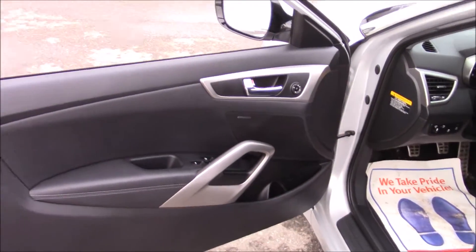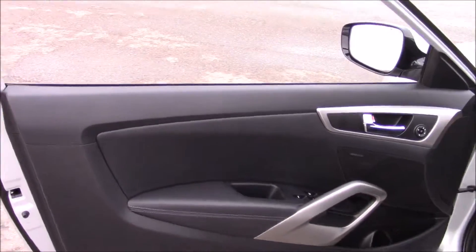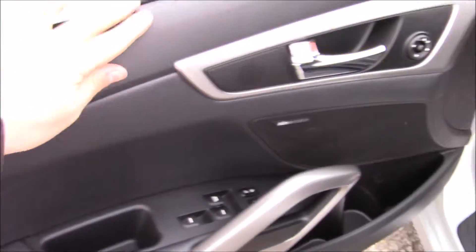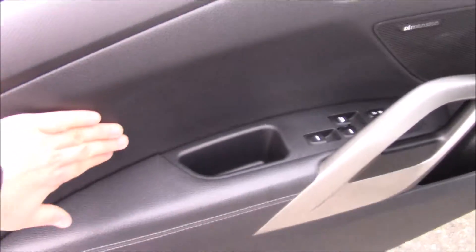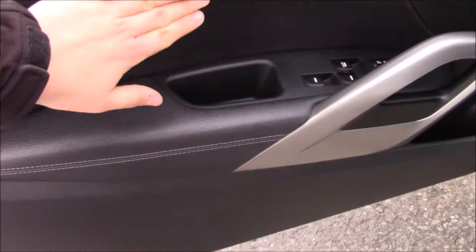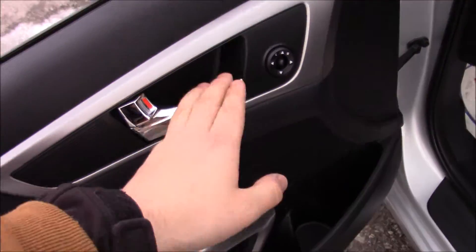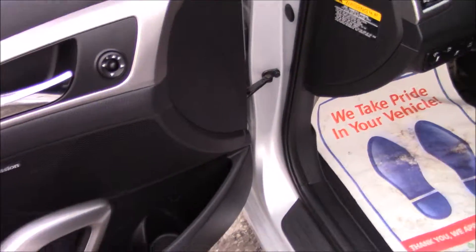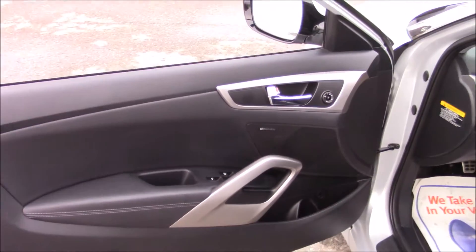Coming to the interior, you'll see the door has a black interior door panel with patterned plastic up top and harder plastic down below, but vinyl padded inserts in the middle. You have power windows, power locks, power mirrors, and your door handle right there, with a cup holder and storage. All of this is mirrored on the passenger door.